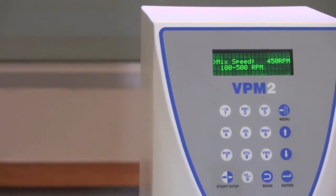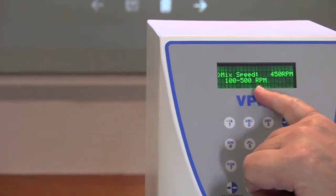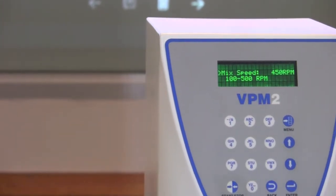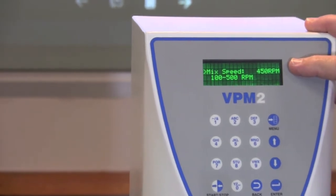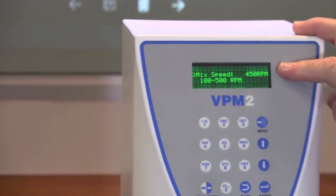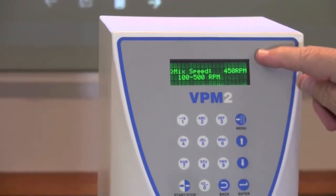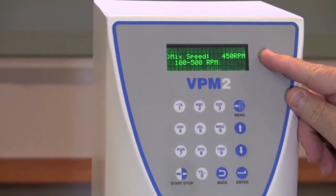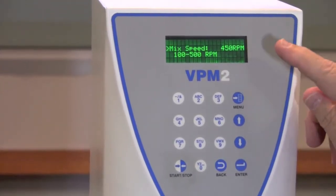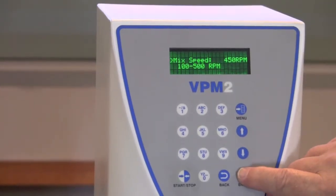The next thing that you're going to enter into your program is the speed. You can enter anywhere from 100 to 500 rpm. Most of your materials today — gypsum products and investments — are designed to be mixed at 450 rpm. You can change that depending upon the recommendations for your material from your manufacturer. Once you've put in the correct number, you press Enter.